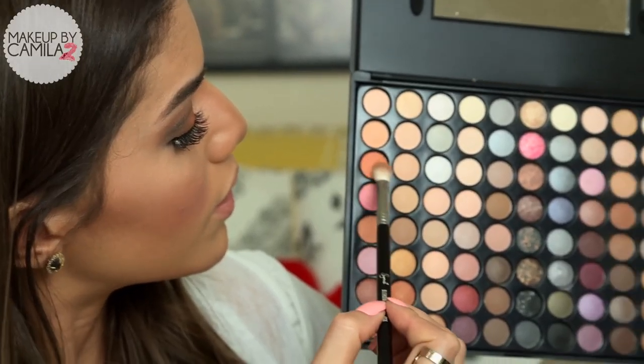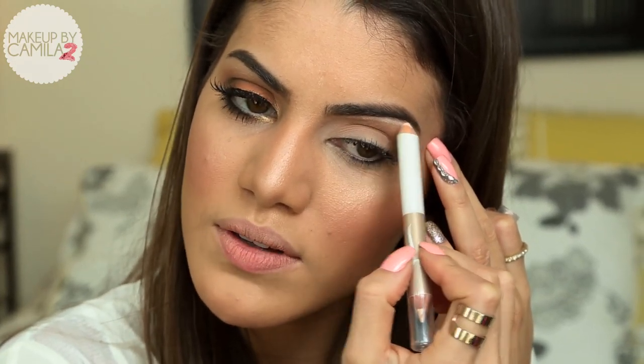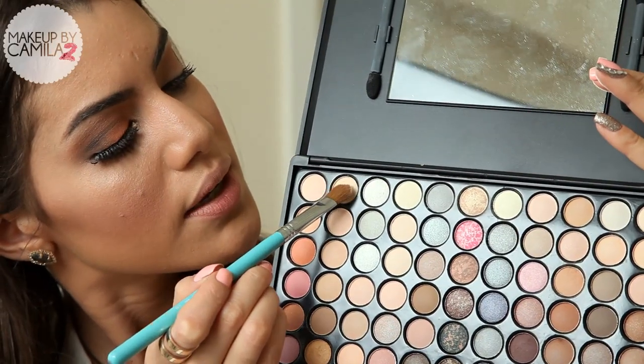Now I'm going to take a coral eyeshadow with a smaller blending brush and apply it on the outer corner of my crease. Now I'm going to create a base for my highlight under my brow — I'm tracing a line with a Sigma highlighting pencil and I'm going to blend that with a concealer brush. Then I'll take a pearl eyeshadow with a big shader brush and apply that under my brow.